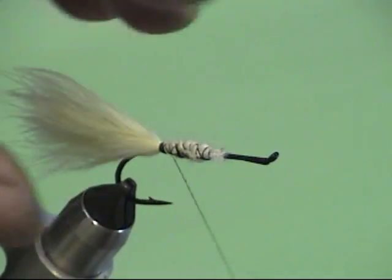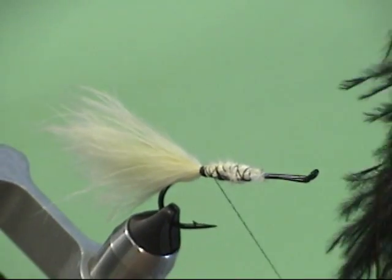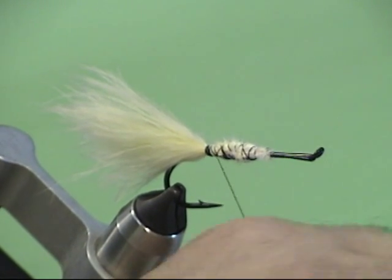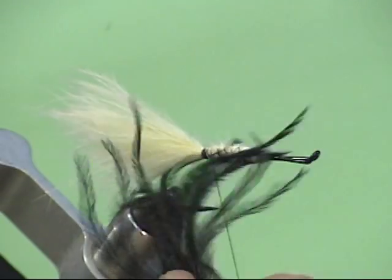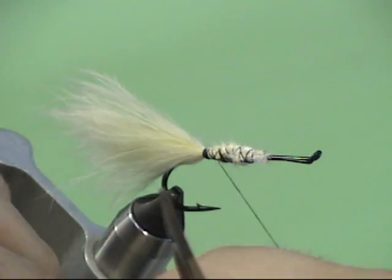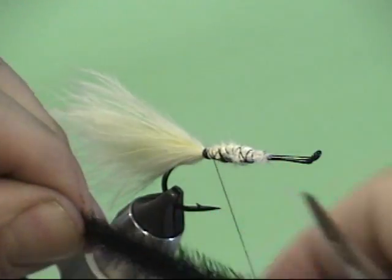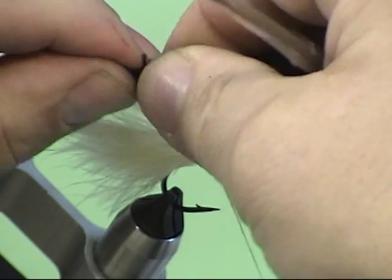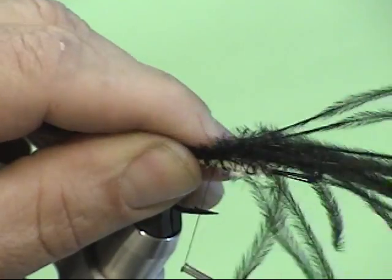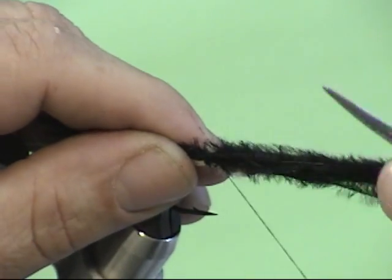The next step: I want to use black ostrich herls. Select approximately 12 to 15, at most maybe 20, ostrich herls. Even up the tips by literally breaking them off, because they're often very fragile anyway. Breaking off those tips will keep the fly from getting ragged as you fish it. Measure the ostrich so it is as long as, and just a little bit longer than, the marabou underneath it. Tie that on with just a few wraps to hold it in place, and do not cut off that excess material — we're going to leave that in place.